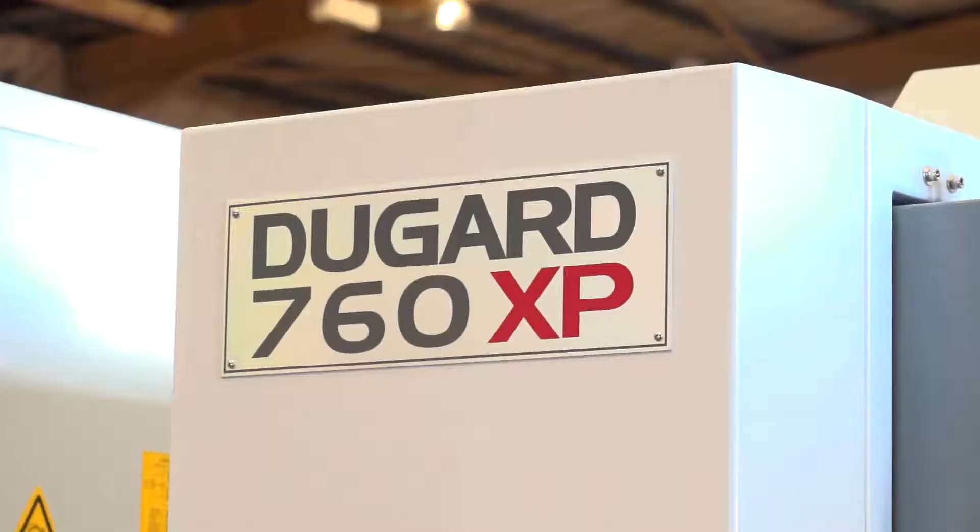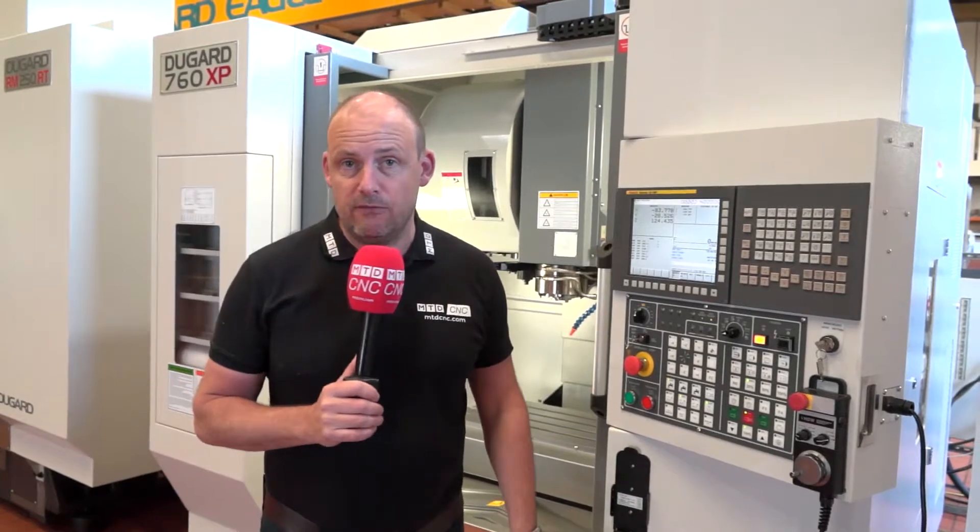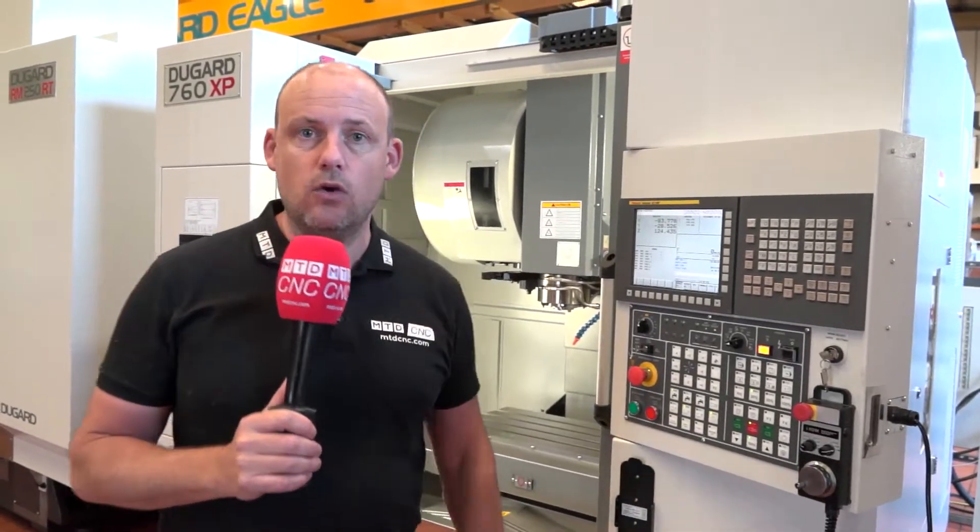I've traveled to Hove today, I'm at Dugard, and I'm looking at this machine behind me which is in stock now. I'd be interested to get your feedback as well as the viewer's — if you're a user of the 760 XP machining center, or you've got an interest in vertical machining centers, tell us what you think in the comments below as we look at the machine.